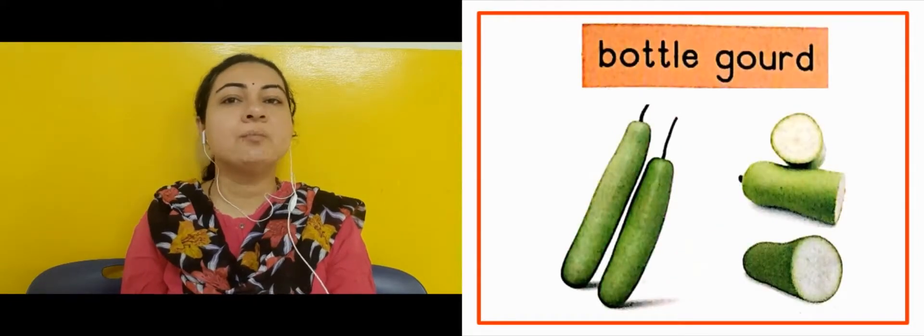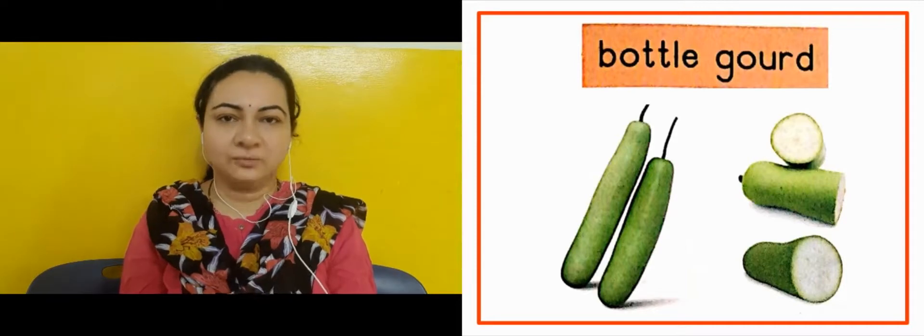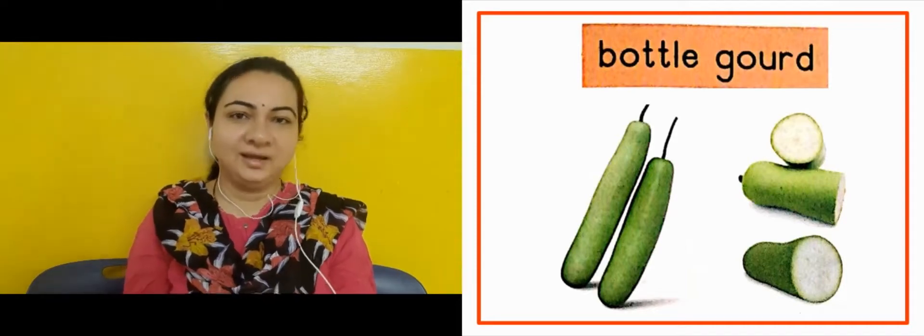The next slide is showing us bottle gourd. We call it lawkeen — ham bolte usko lawkeen. We eat it as a vegetable — ho bhi haam sabji khate hai.